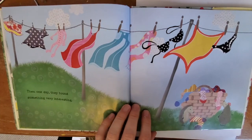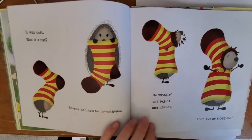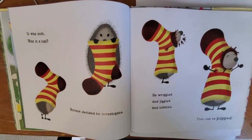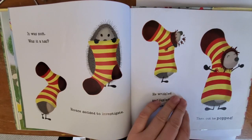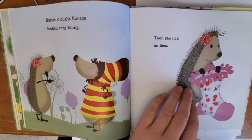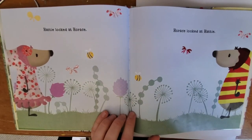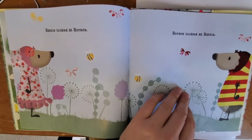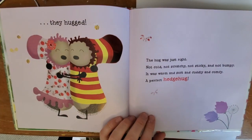Then one day they found something very interesting. It was soft. Was it a hat? Horace decided to investigate. He wriggled and jiggled and nibbled. Then out he popped. Hattie thought Horace looked very funny. Then she had an idea. Hattie looked at Horace and Horace looked at Hattie. They moved closer and closer until they hugged.